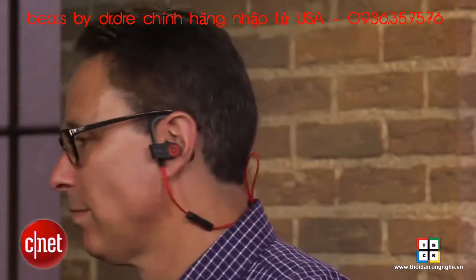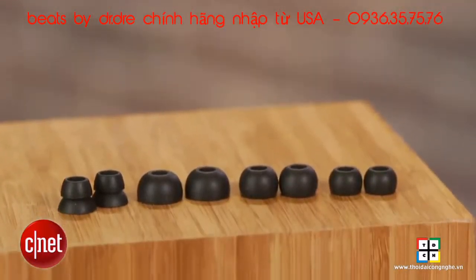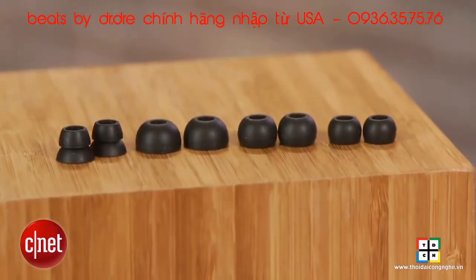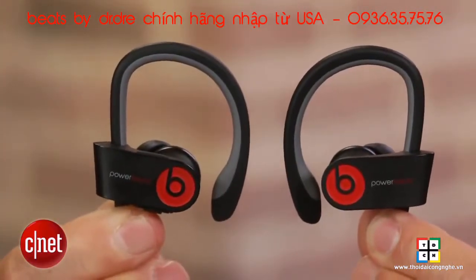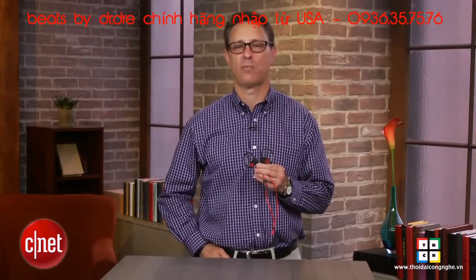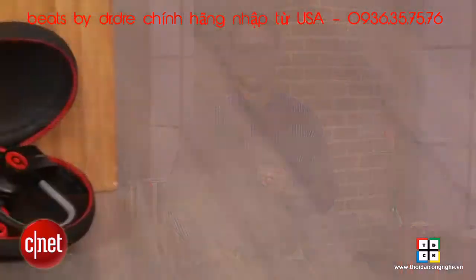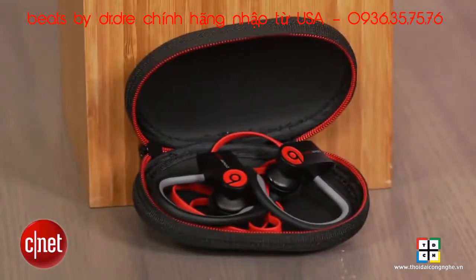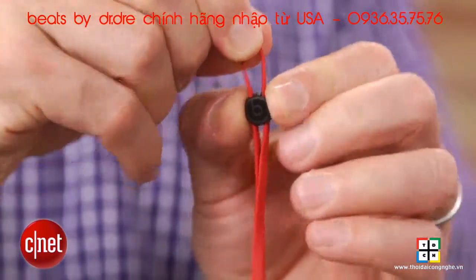That said, because of the way the headphones are shaped and the way my ears are shaped, I wasn't able to get a really tight seal with any of the ear tips, so I was always left with a slightly more open fit. When that happens, you do lose a little bass, but the only time I found the looser fit to be a problem was when I was in an environment where there was a lot of noise — the New York City subway, for example. Overall, I like the way the headphone fit, and you can adjust the cord length with a little cord creeper that's included.